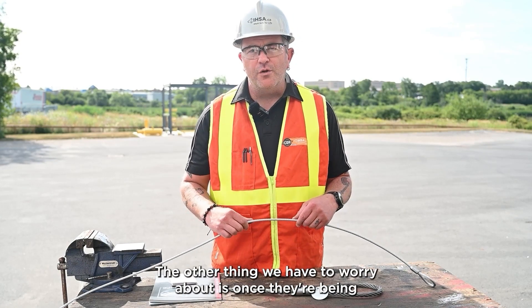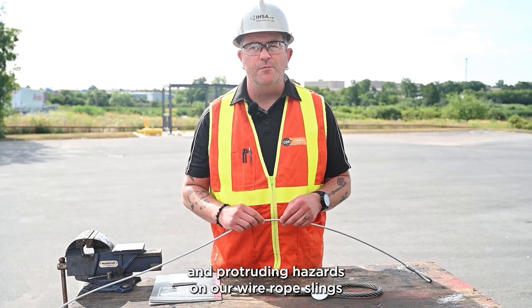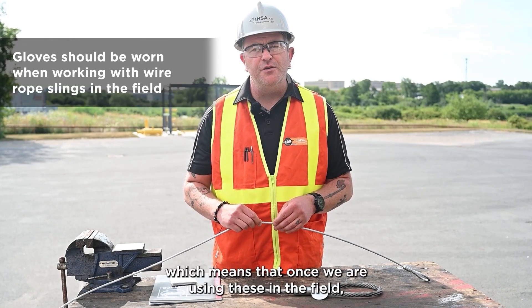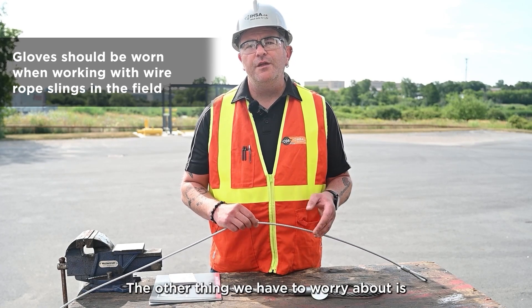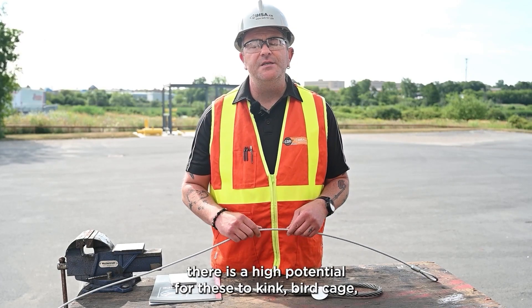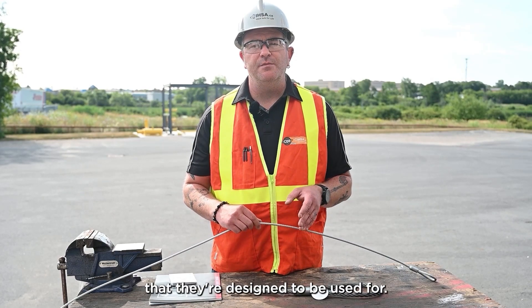Another concern is that once being used in the field, there is a potential for sharp edges and protruding hazards on our wire rope slings as individual wires get damaged. This means we should be using cut-resistant gloves to inspect and use these devices. Additionally, if used incorrectly there's a high potential for them to kink, birdcage, or crush under heavy load, so we really want to use them in the manner they're designed for.